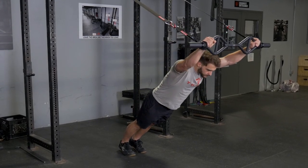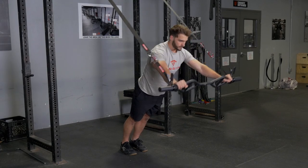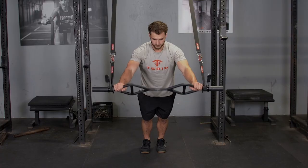The fallout exercise using your original T-grip bar and suspension system with a wide overhand grip is an excellent exercise for your lats, triceps, and abdominals.